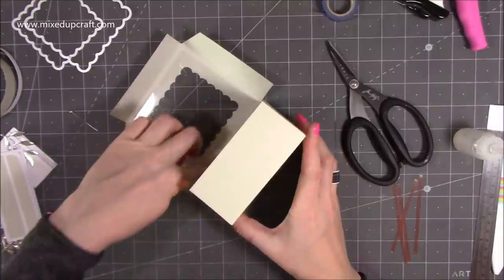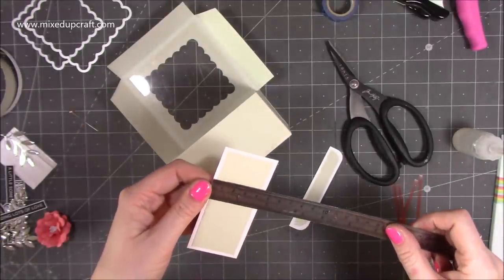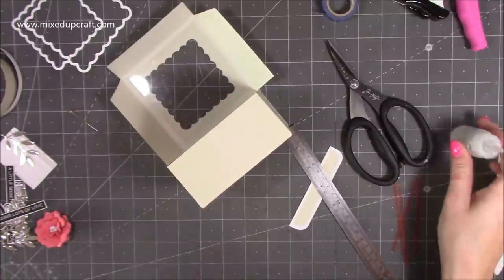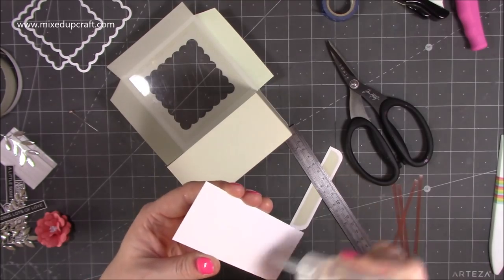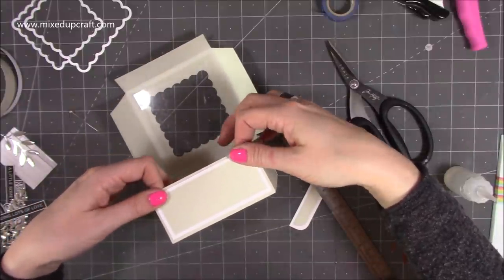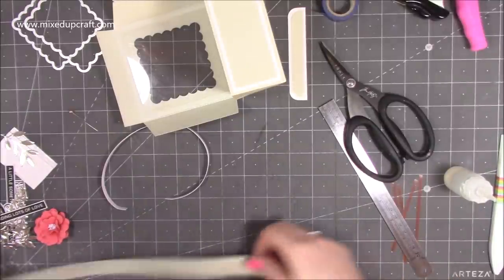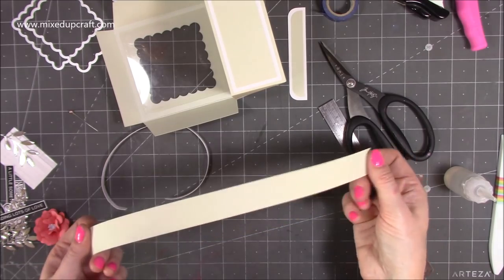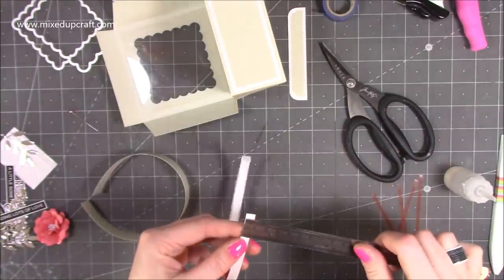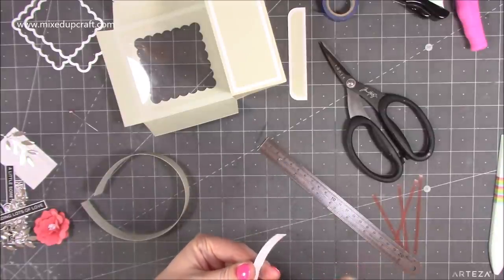For the front, my white mat is one and three quarters by four, and the stone color layer is one and a half by three and three quarters. I've already stuck the layer on there, so I'll pop some glue on the back — this will strengthen the front since it's just a single piece of cardstock. For the handle, mine is 12 inches because I cut all this from a 12 by 12 sheet, but 11 or 11 and three quarters will be fine. I've cut it one inch wide and added a slightly narrower decorative strip — just under half an inch — to break up the solid color.